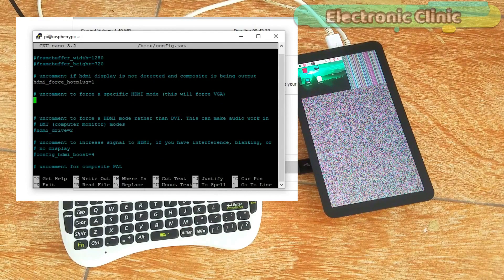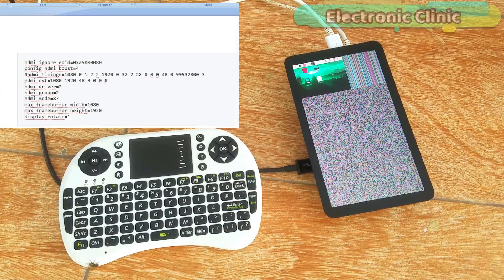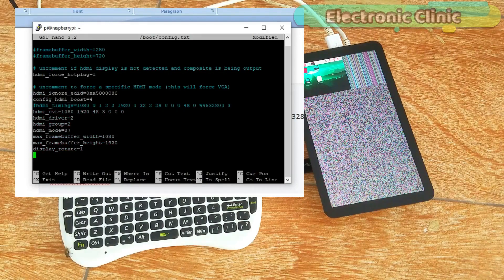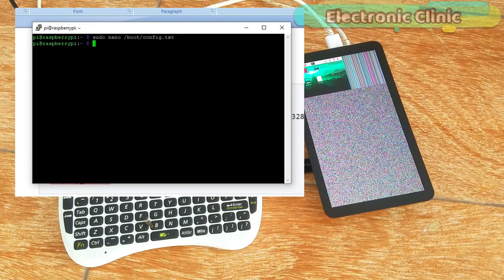Now we will open the config.txt file. Simply write 'sudo nano /boot/config.txt' and press Enter. Over here we have to paste some piece of code which you can find on my website or you can visit www.dfrobot.com — I'll provide links in the description. Press the mouse right key to paste the code. Now press Ctrl+X to exit the editor, press the Y key on your keyboard, then press Enter, and we are done with the configuration.